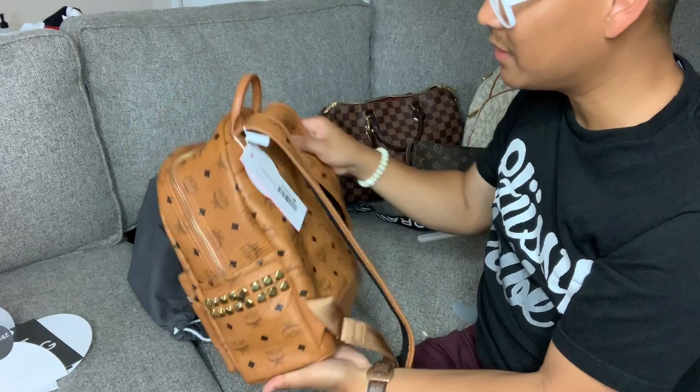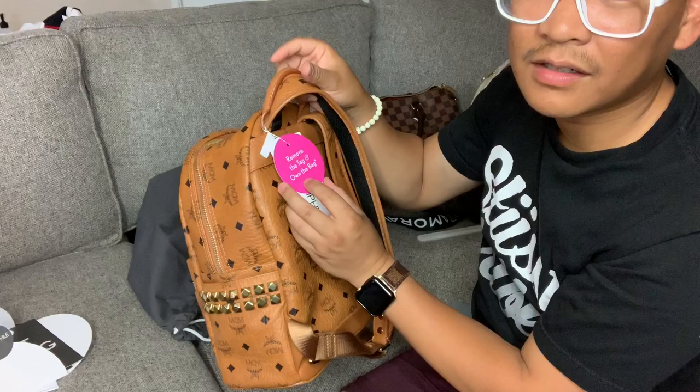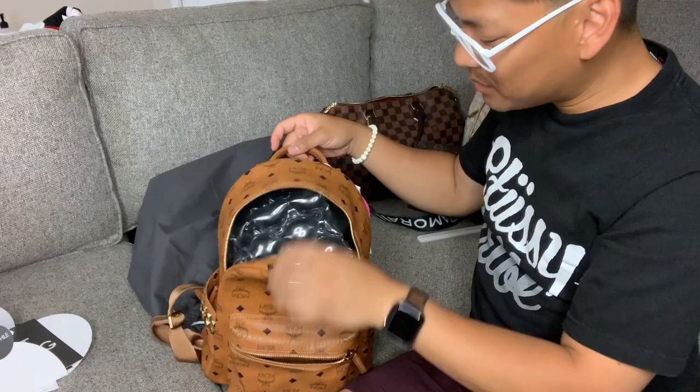Wow, this feels very nice — I like the canvas on this. Nice and sturdy. You have to keep this tag on if you're unsure about the bag; otherwise you can return it to them with the tag still on. That's good. Nice and smooth zipper.